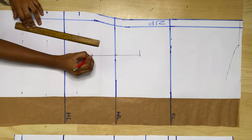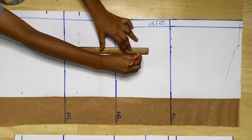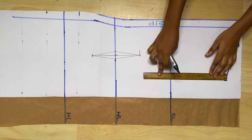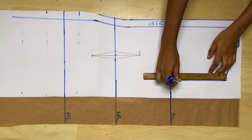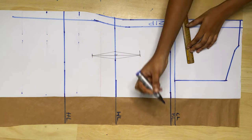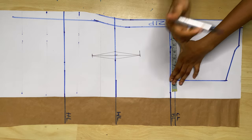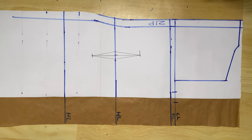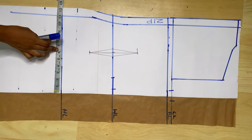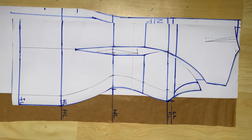I'm leaving the shoulder for now to move to the dart. The dart is four inches away from the zip allowance and is seven inches long — 3.5 inches to the top and bottom of the waistline — and it is one inch wide. Then I'm making the armhole length which is 7.5 inches, doing almost the same thing as the front piece. For round measurements: bust divided by four plus 1.5-inch seam allowance; waist divided by four, add one inch for the dart, then 1.5-inch seam allowance; hip divided by four plus 1.5-inch seam allowance.